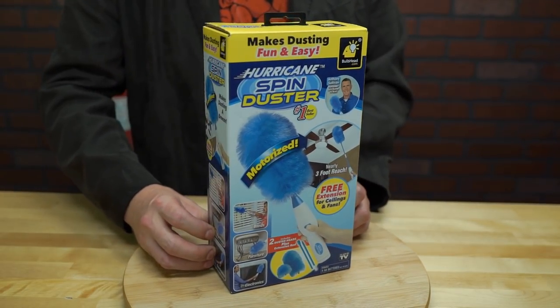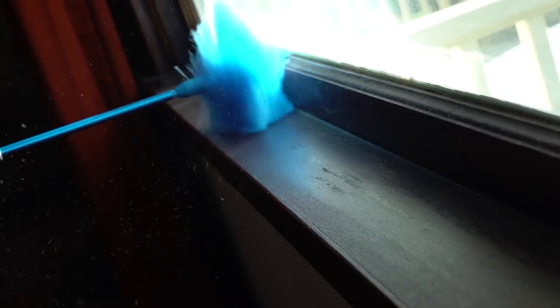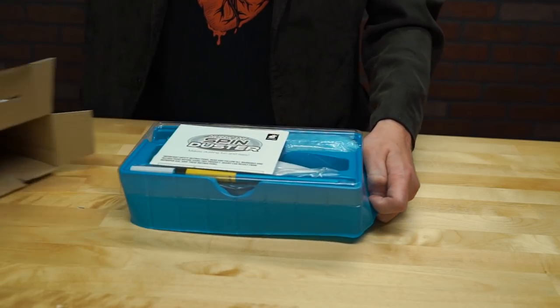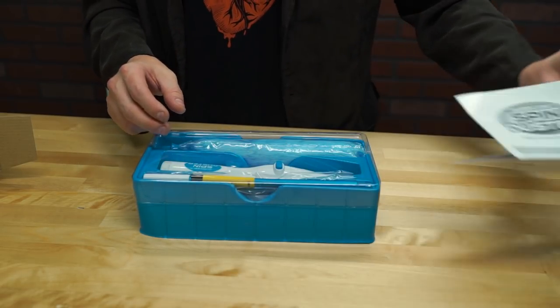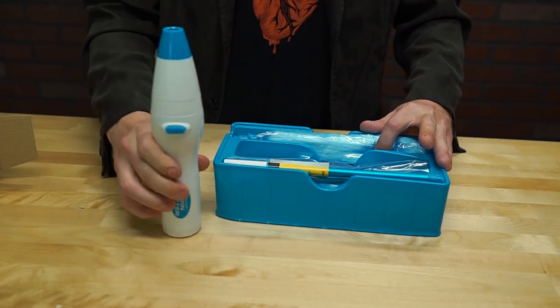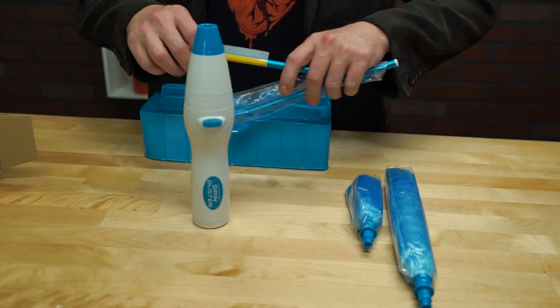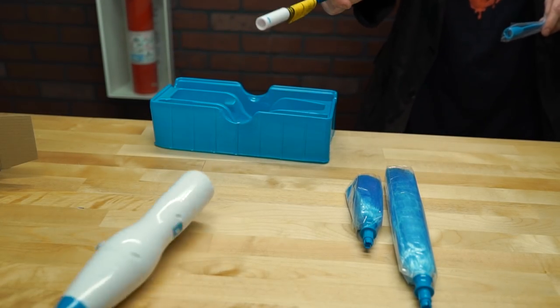Here's the Hurricane Spin Duster, a statically charged spinning brush that makes dusting an ease while preventing a torrential downpour of dust onto your floors below. Checking out the contents of the box, we're met with a set of instructions. Here's the powerful base unit, a couple of different size brushes to tackle a variety of tasks, and my favorite — a magic wand that doubles as an extension arm as well. Expelliamus!